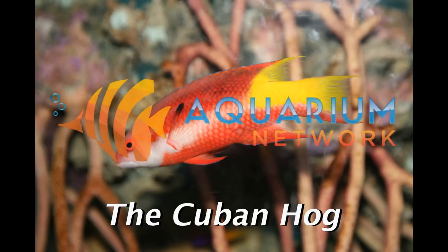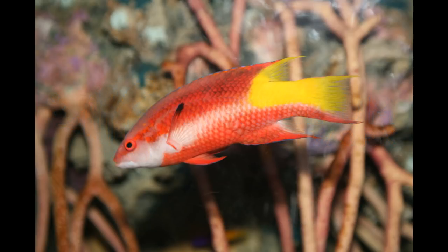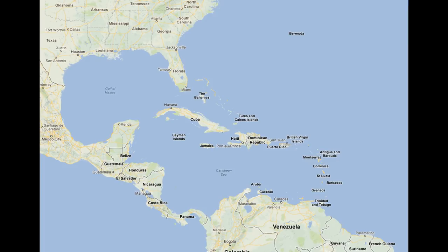Welcome back to the Aquarium Network, designing, installing, and maintaining aquariums in New York, New Jersey, and Connecticut since 1969. The Cuban hogfish, or Bodianus pulcullus, is native to the Caribbean Sea. They are mainly found in the tropical waters of the western Atlantic, between South Carolina and Venezuela.